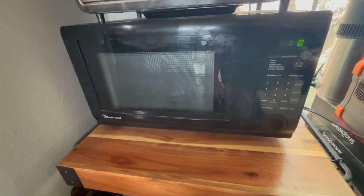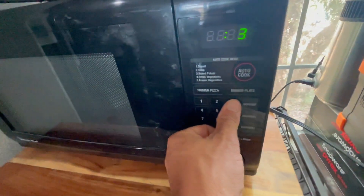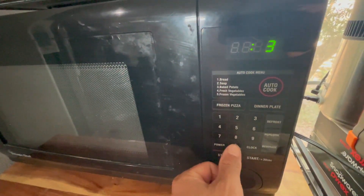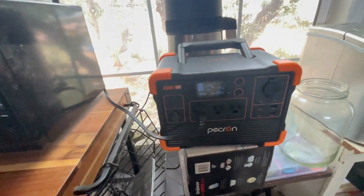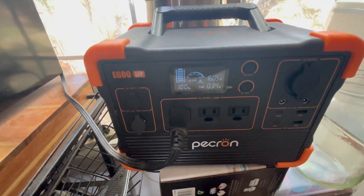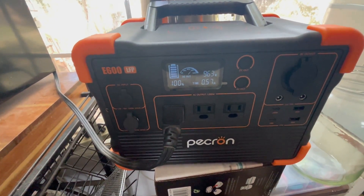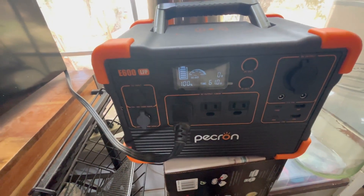Now let's give this a challenging test — can it power a standard kitchen microwave? I put it on for 30 seconds. Nope — overloaded. It was pulling 1,605 watts, which is definitely over the 1,200-watt limit. Not going to work on that.